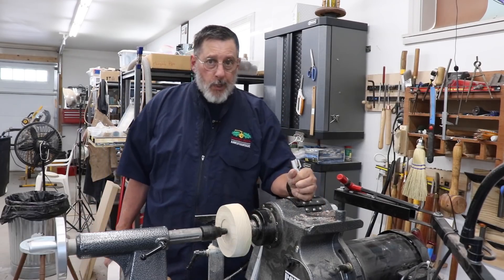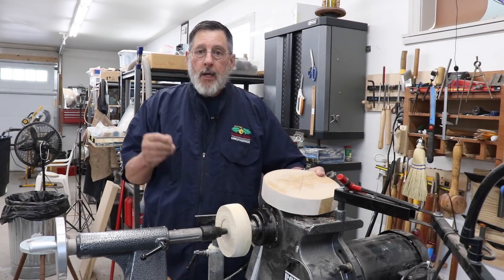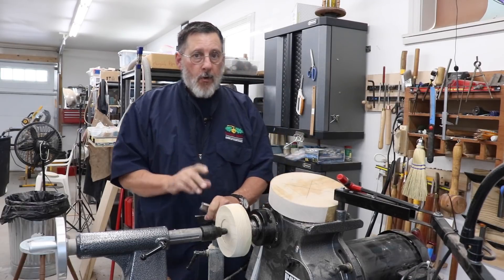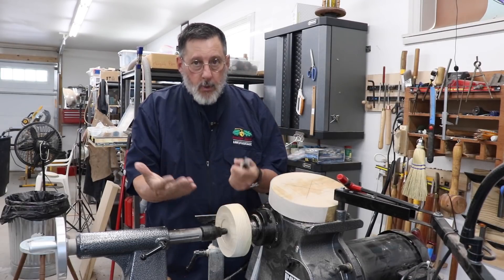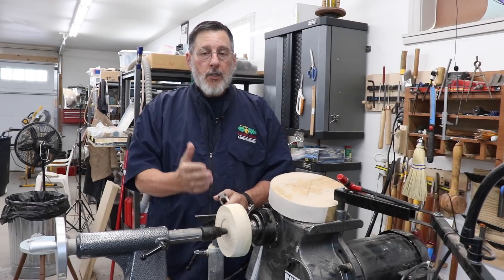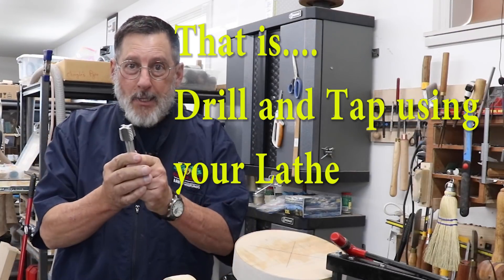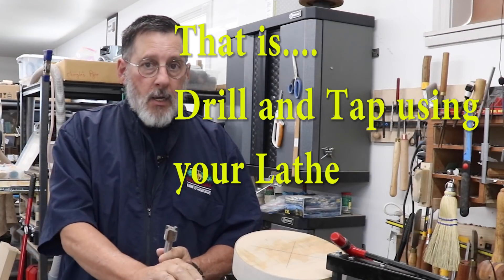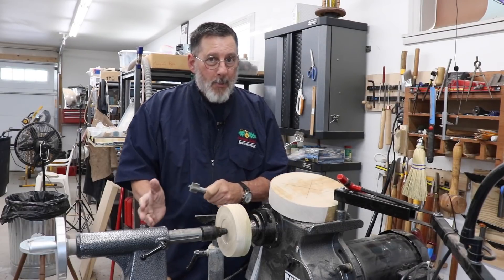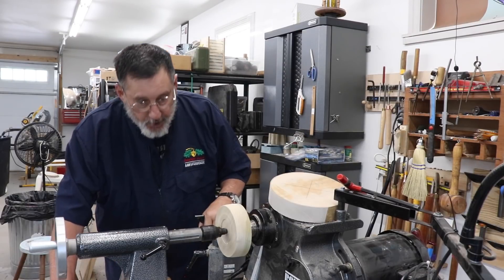With a little bit of research I discovered there was really one best and correct method: first drill the hole in your waste block — in this case I'm using it as a drive block — and then tap it. That's best done without taking the piece of wood off and putting it back on. Do it all in one operation. Let me show you my setup.